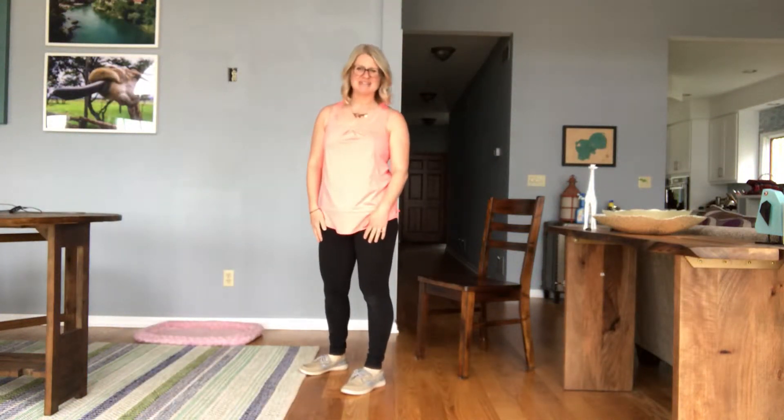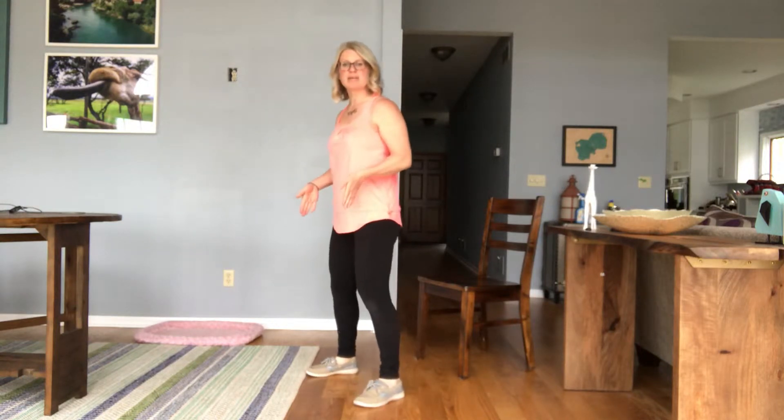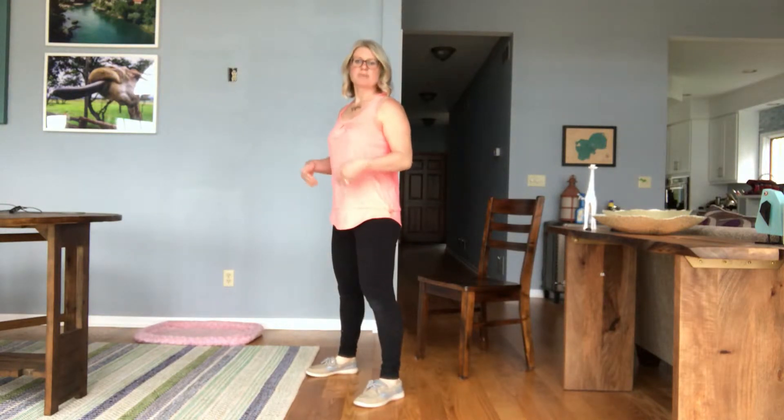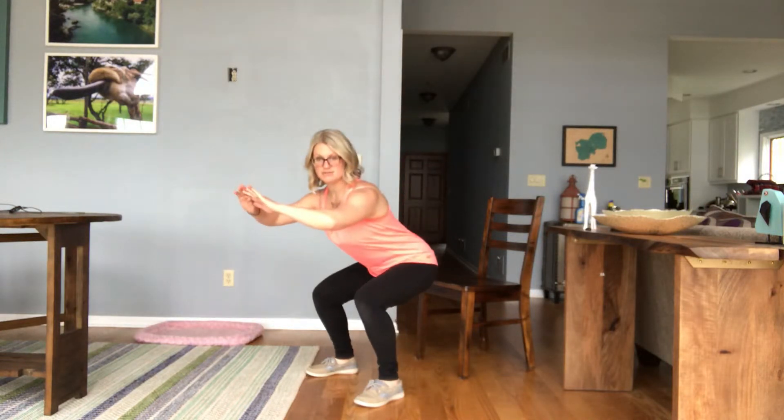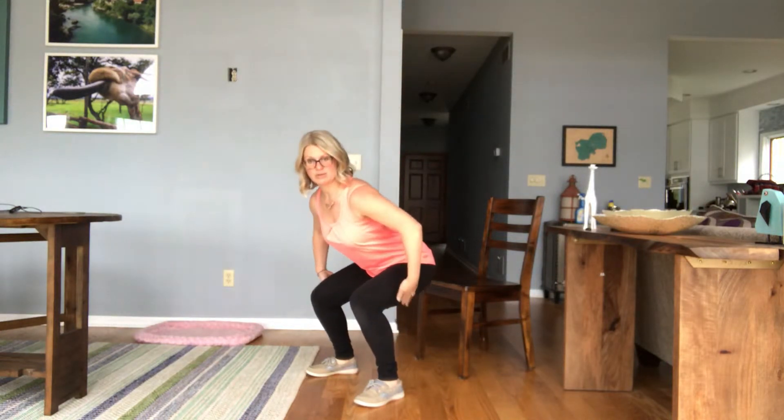Hey guys, it's Christy. I'm here today to talk to you about your squat. When you're doing a squat, you want to make sure your feet are about hip width apart or a little bit wider. When you're performing the squat, you want to make sure you're coming down low enough so your thighs are about parallel with the ground.